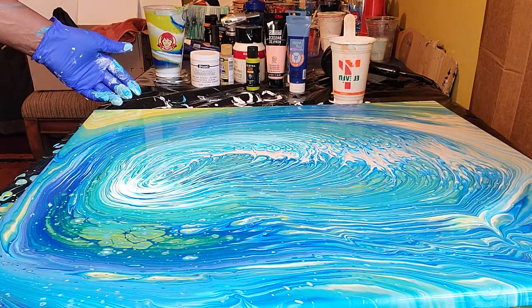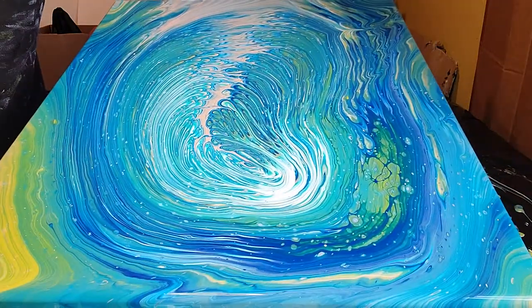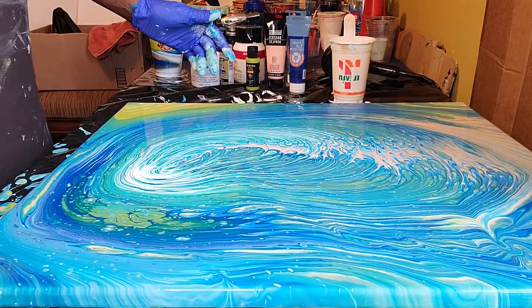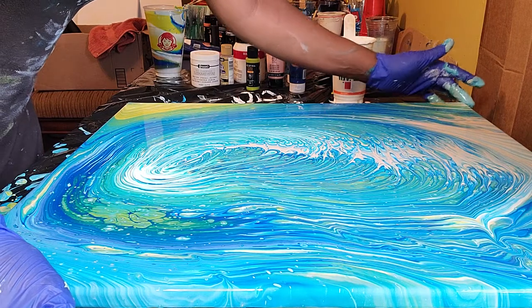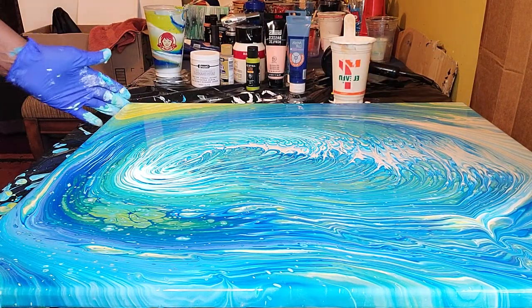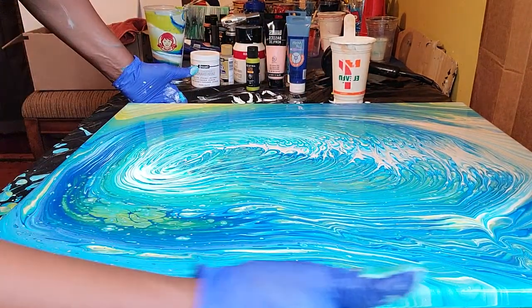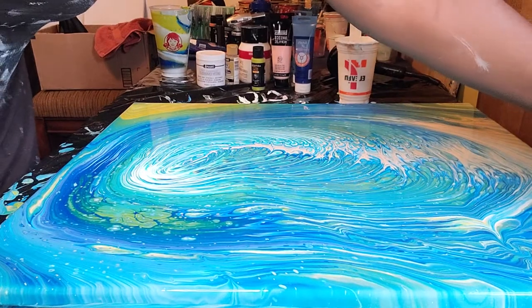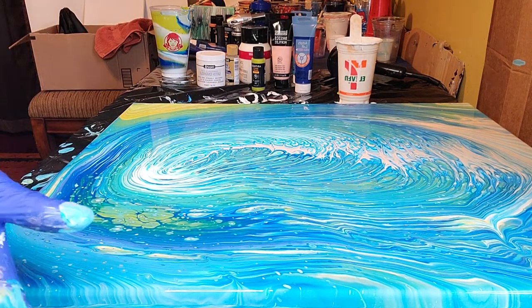I think I am loving this — what do you think? That is a good pour, most definitely. Let's make sure all our corners are covered. We want to make sure that you rub your fingers along the edge and get any paint that is dripping down, because that is what's going to make your paint still want to move off the edges.